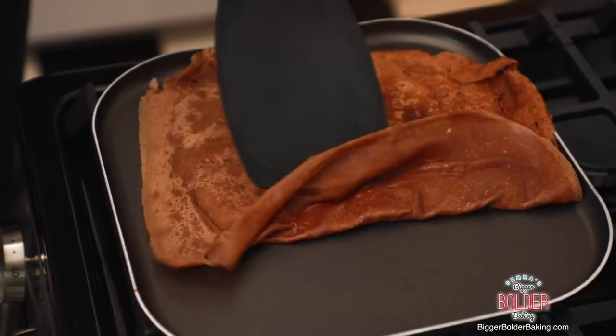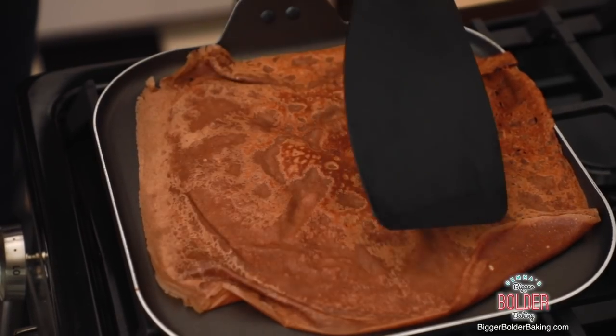Carefully just give it a flip over — perfect. Just flatten it out a little bit if you need to. I love these kinds of recipes because they're really fast and you can do them in one bowl with a handful of ingredients that I guarantee you already have in your cupboard.